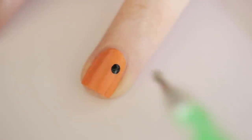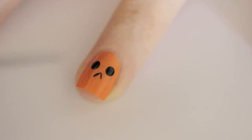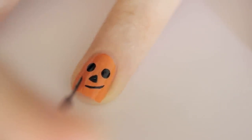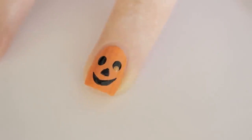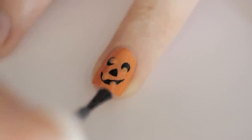Another iconic symbol of Halloween is, of course, the jack-o'-lantern. Begin by painting your nail orange. Then add two black eyes. Use a striper to carefully draw three lines to form a triangle, and then fill it in. Add a smile by painting a curved line and thicken the smile by adding another curved line beneath it. Use a small dotting tool to add orange pupils and teeth. Seal in with a top coat.